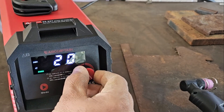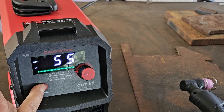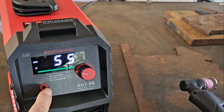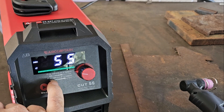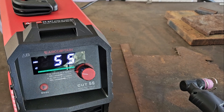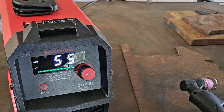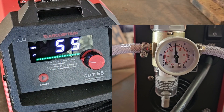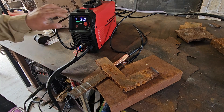Here's our amperage — up to 55 amps. The mode button gives us 2T or 4T, and we're on 220 volts. Very simple. You got a guide on here for your air pressure: 30 to 70 PSI for up to three-quarter inch on 220 volts, and 30 to 50 PSI on 120 volts. We're gonna run about 70 PSI for most of our tests, with the Cut 55 LED at 50 amps in 2T mode.